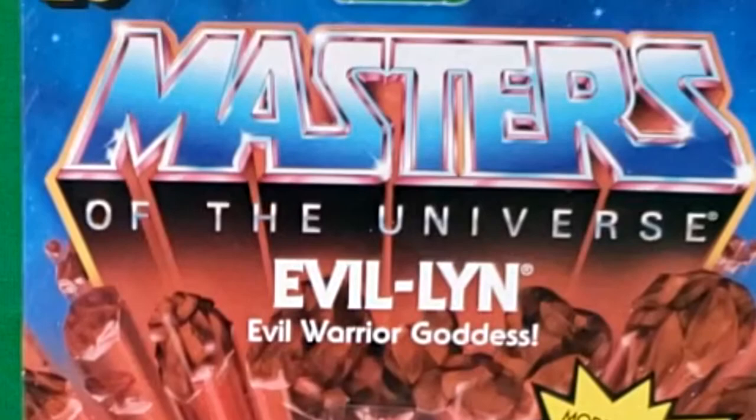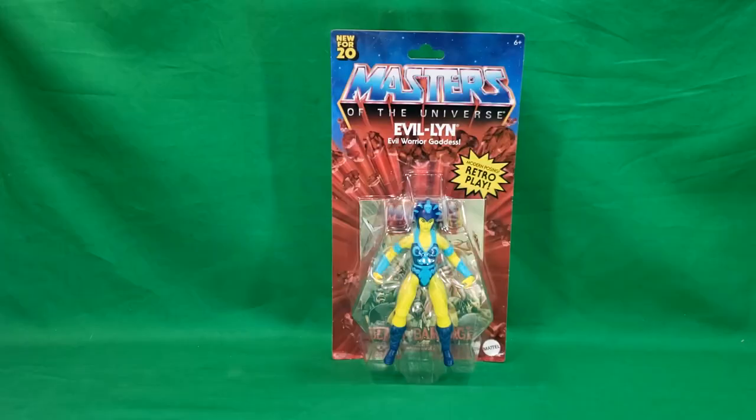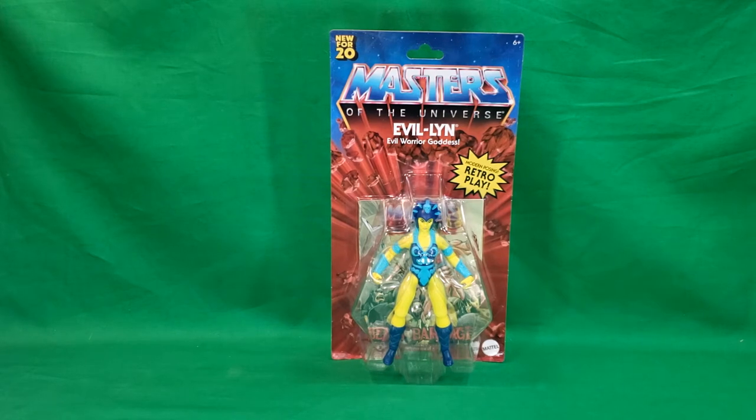Modern posing, retro play action figure. So I never had an Evil-Lyn growing up — a friend of mine did, but I never did. And in fact, just like when I reviewed Teela, I didn't have very many of the female action figures. Didn't have She-Ra — a close friend of mine had her. Didn't have Evil-Lyn, didn't have Teela.